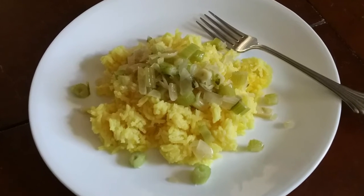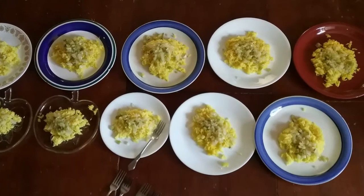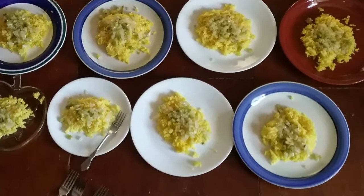I made it with celery because I didn't have that much garlic. Next time I will put more garlic in it. The children really like this meal.